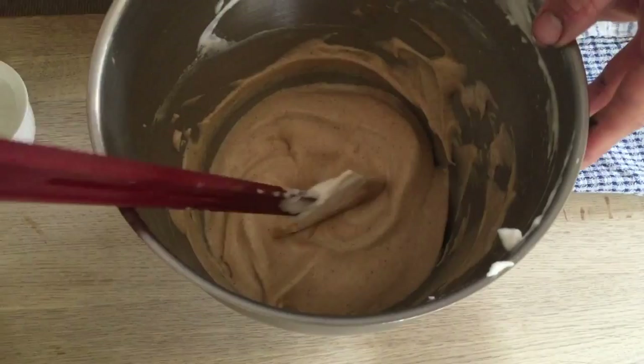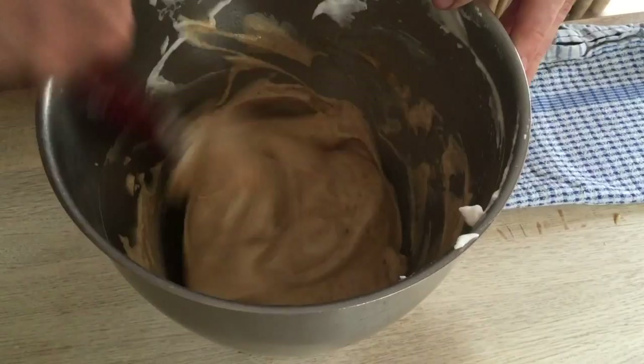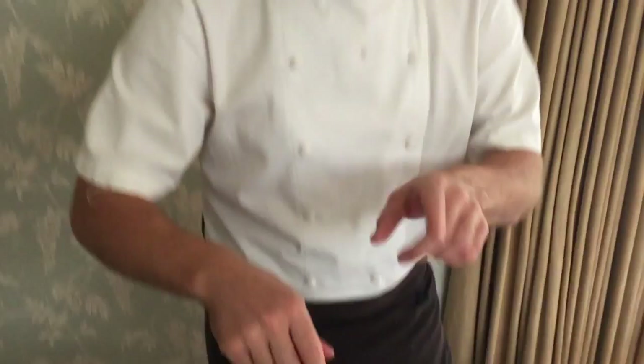Give it a dash of Armagnac. The reason why I did not put it at the very start when it was getting warm is because you want to preserve the alcohol content.